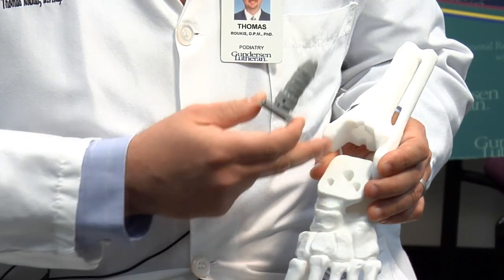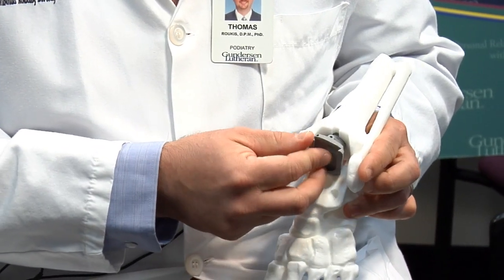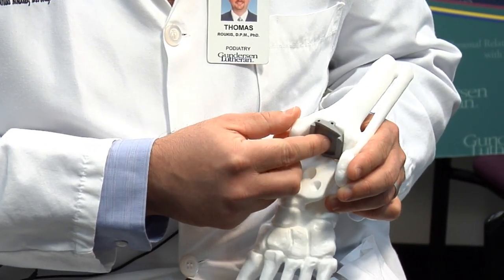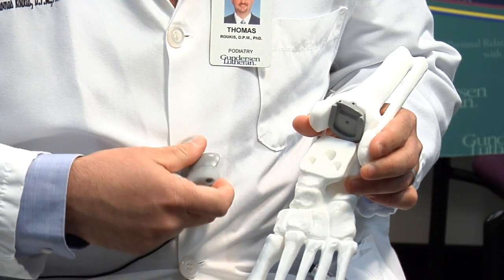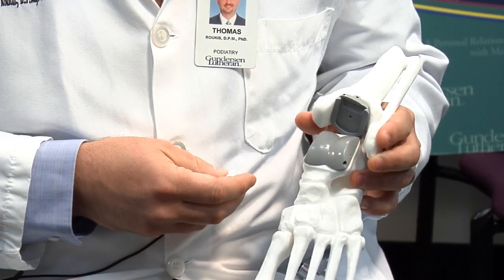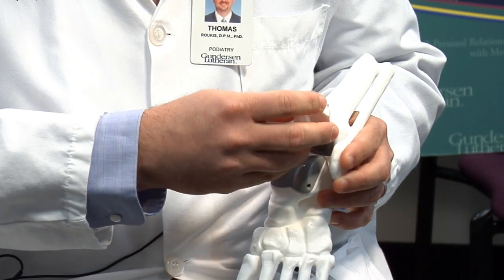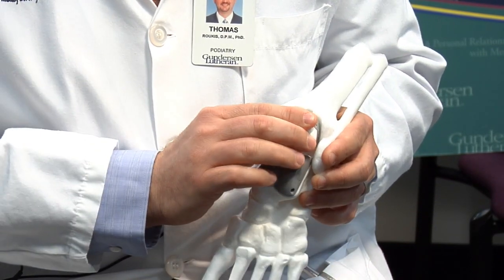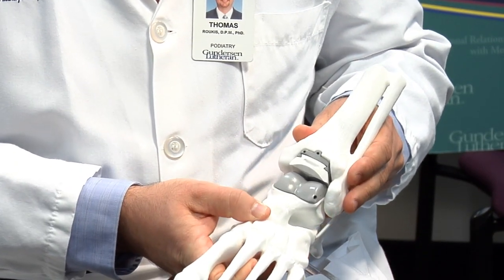First, the lower part of the shin is removed and replaced with a metallic component that goes inside of the shin and resurfaces the end of the shin bone. Next, a component goes on top of the foot and replaces the joint surface at that level, and then this is followed by insertion of a plastic liner that clicks into place and replaces the cartilage, acting as a cushion.